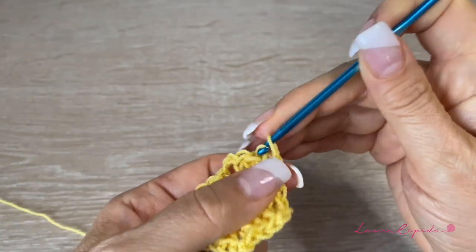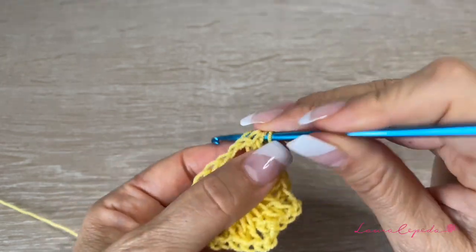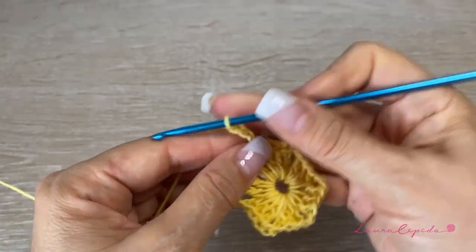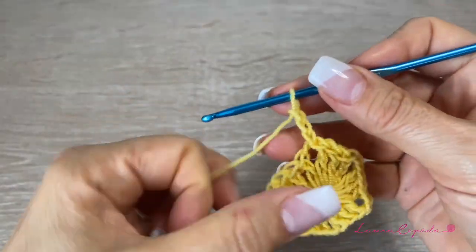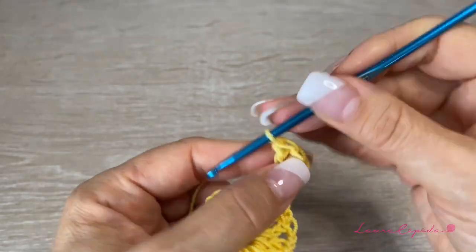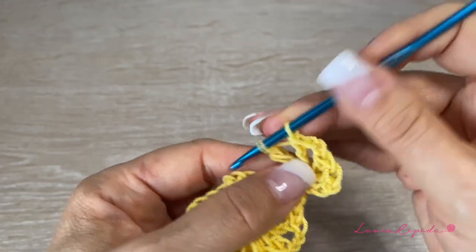Finish with two chains and slip stitch to close. This is the beginning, and from here we make the whole first part of the cardigan. Slip stitch to the first space, go up with three chains, and inside that space make two segments together: three double crochet, two chains, and again three double crochet in the same space. This is how we make the corner.